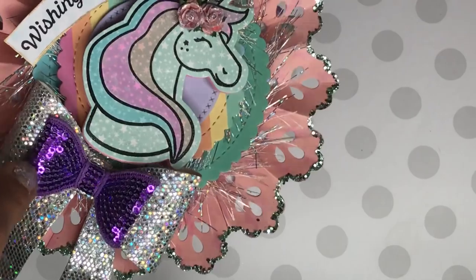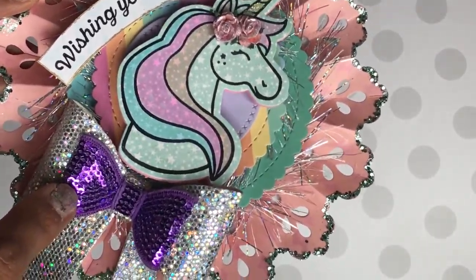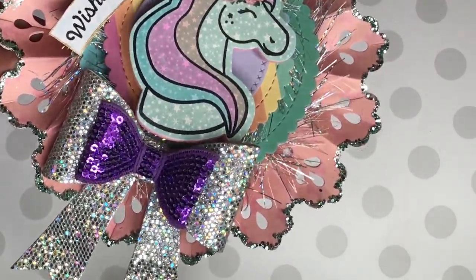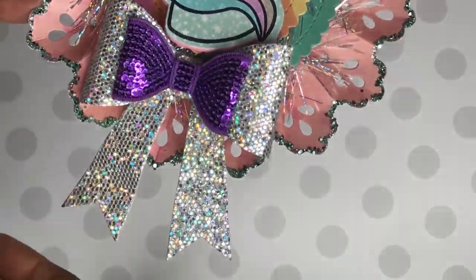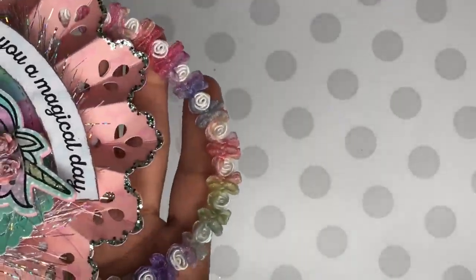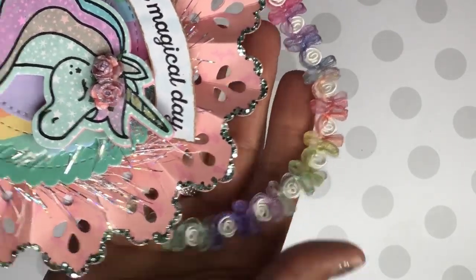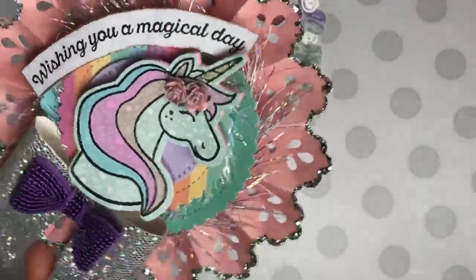I'm using one of these sequin bows somebody gifted me — I apologize, I'm not sure who gifted me these, it may have been Tara or someone else, but thank you to whoever you are! I decided to layer and make a double layer bow using this beautiful sparkly paper that I believe I picked up from Michaels. I just love the way it came out. On the top I added my pretty trim that I recently picked up from Hobby Lobby, layered like that, and it creates a little handle so the person I'm gifting it to can hang it up on their wall.